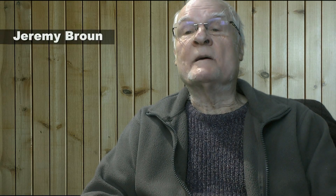Hi, my name's Jeremy Broon. In this video I'm going to answer the question that many of you will ask, which is how long will a cordless router last?